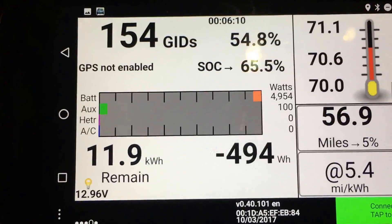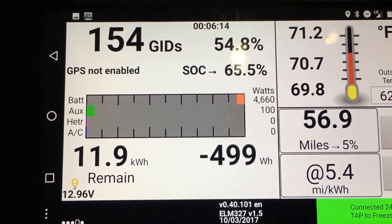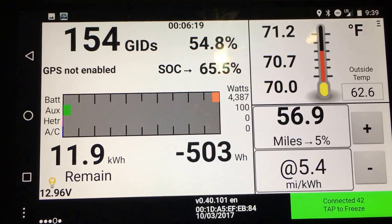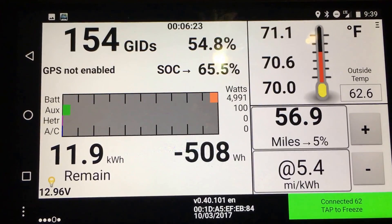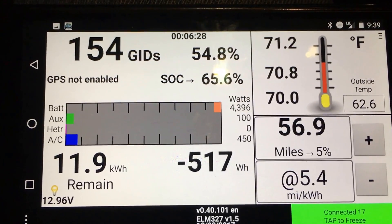The GID value on a brand new battery — 24 kilowatt hours — is about 281 to 290 on a full charge. Low battery warning sounds at 49 GIDs, and very low battery warning sounds at 24, I believe. And then somewhere below that you're going to hit turtle.